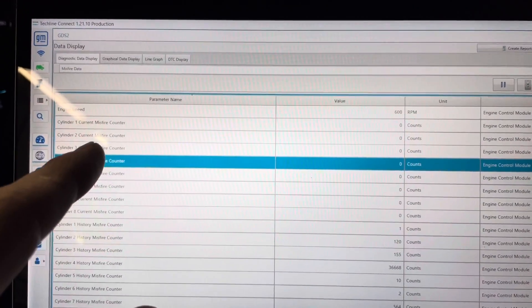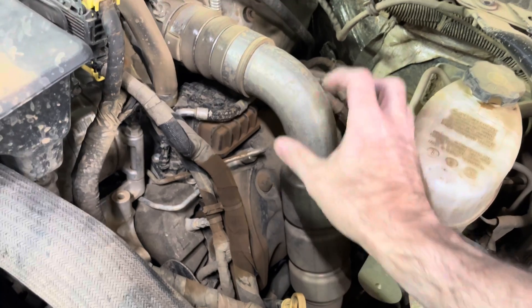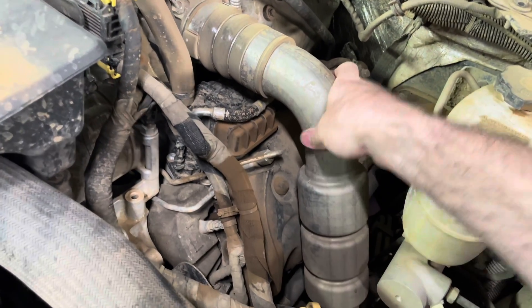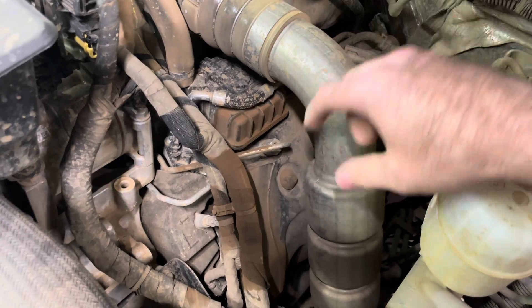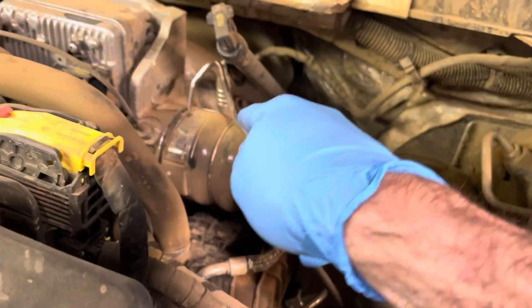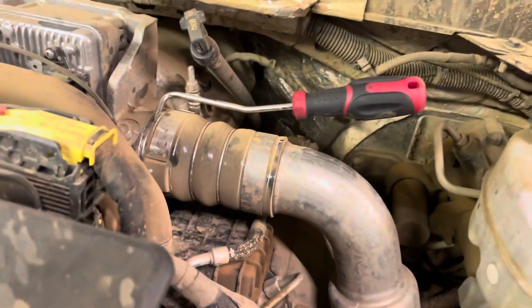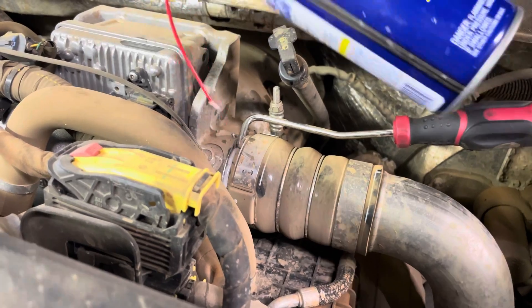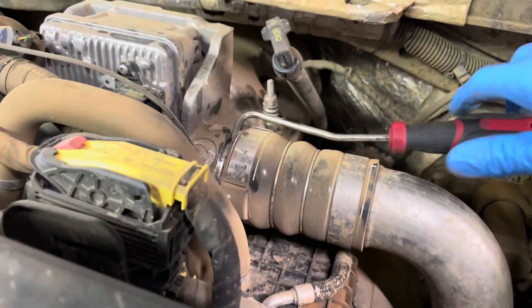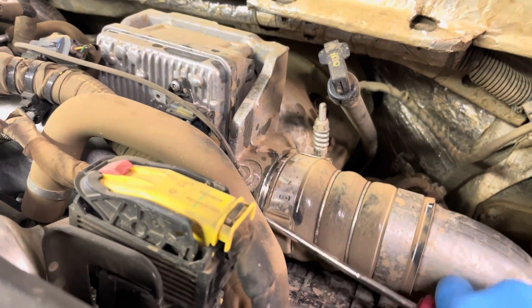I'm going to go straight to that connector and show you what we usually find. Cylinder four injector lives underneath that cover — this cover needs to be removed, along with these two fuel lines. The cover is nice and stuck, so I'm going to use a hose pick and inject a little bit of lube in there, then use the pick to work that around carefully.